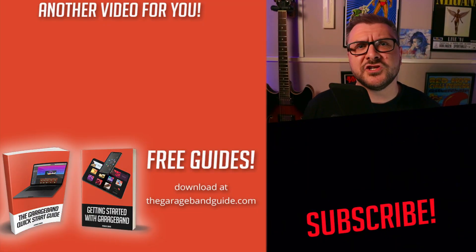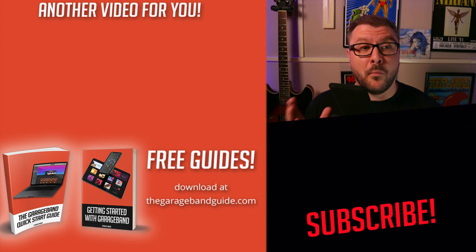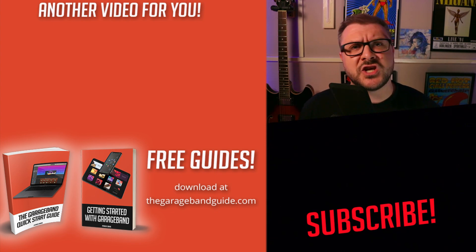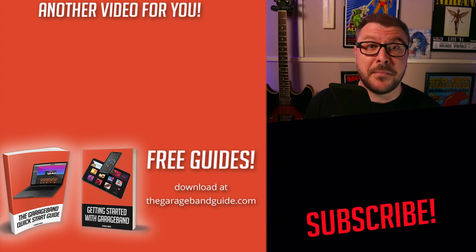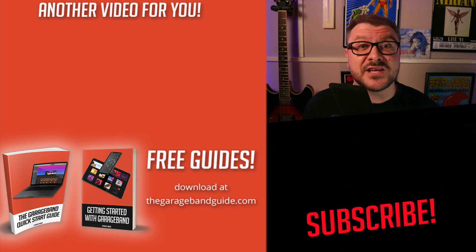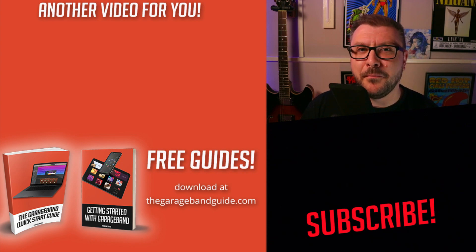And that's how you can share a GarageBand project from one Mac to another Mac. If you want to know how to share projects from iOS to Mac, then click right here. Take care of yourself. See you next time. Bye for now.